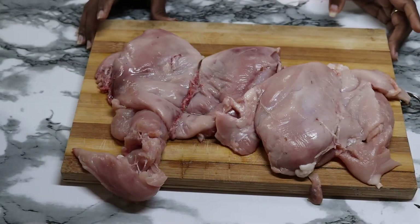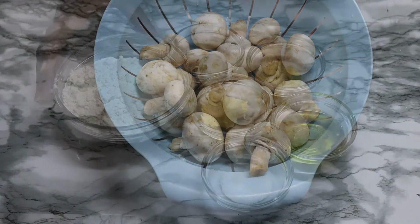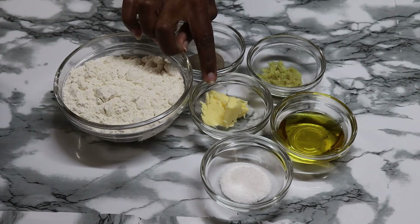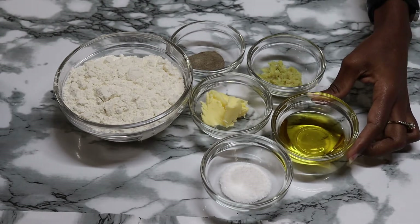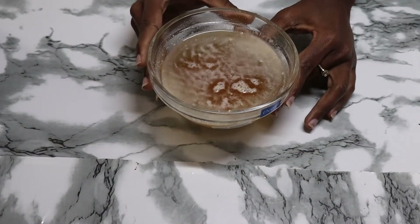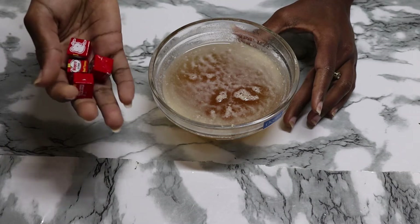The ingredients we'll be using today are 1 kg of chicken breast, 250 grams of mushroom, 1 cup of all-purpose flour, 1 teaspoon of black pepper, 2 tablespoons of butter, 1 teaspoon of salt, 2 tablespoons of olive oil, and 2 cloves of garlic. You'll also need 2 cups of beef broth. If you don't have beef broth, you can crush 4 beef cubes and dissolve them in hot water.